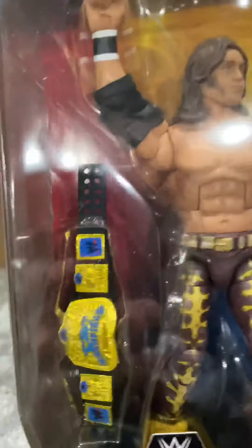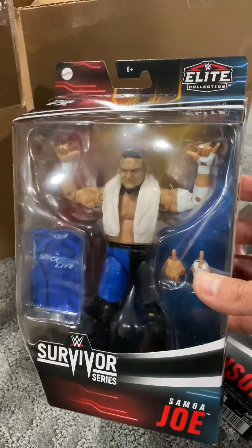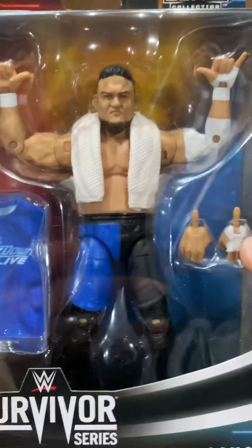We got the new Samoa Joe Elite. Really digging this blue attire — it really does pop. A little something different. We've seen Joe in the yellow and the red trunks for the longest, so it's nice to get the blue. You get the SmackDown Live cloth shirt. Definitely a plus.